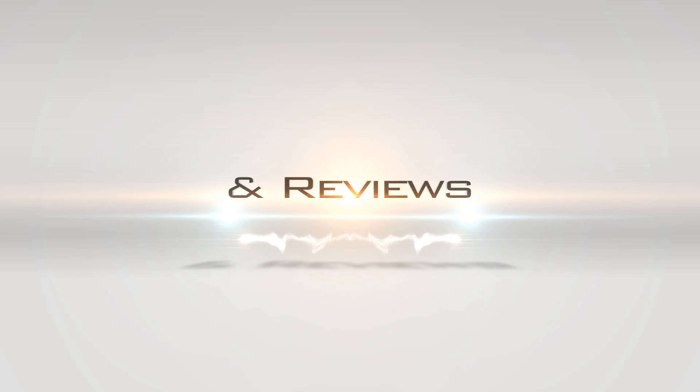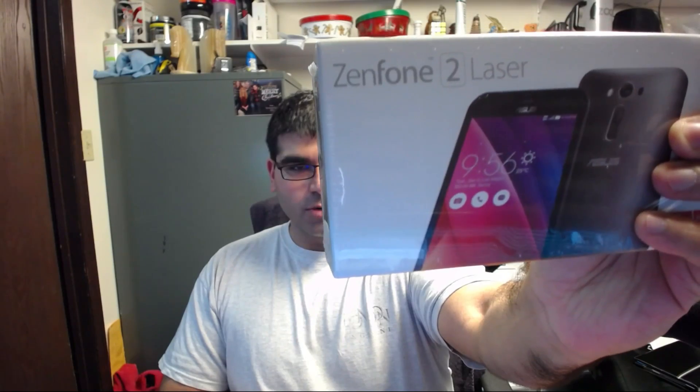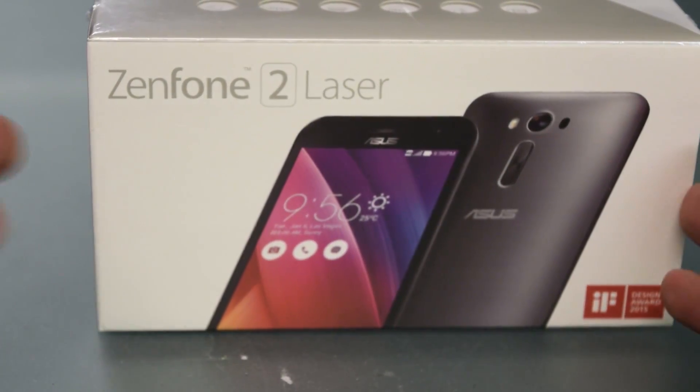Look who got a brand new phone! This is the Asus Zenfone 2 Laser. It's apparently a good phone — I'll be honest, I kind of got onto this through Linus Tech Tips. He reviewed the Zenfone 2, and this is the Zenfone 2 Laser. What they're touting is it has a laser focus for the camera to give you super crisp and clean shots. All that will come in the review, but today we're gonna unbox this baby.